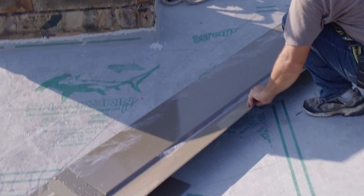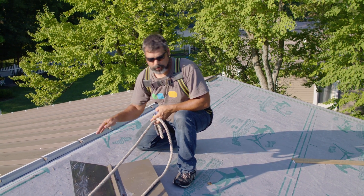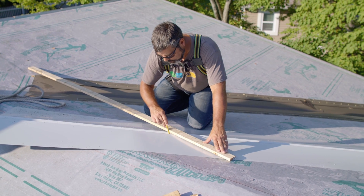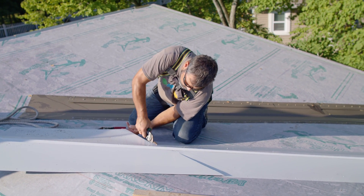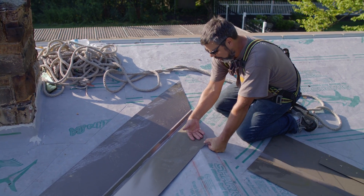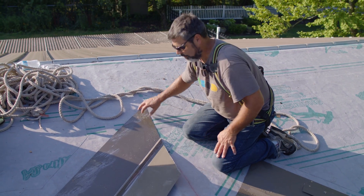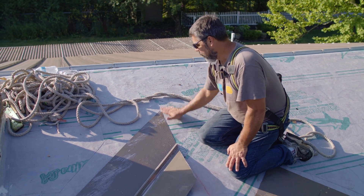We haven't peeled our valley yet because we're going to do some work on it. We've got our chalk line coming up that we're lining up with, and now we're just going to trace out our valley on the backside so we can get a pretty close cut to where this is going to end up. We trace along the ridge line, cut a little extra — we're going to tab this over, give ourselves that extra lap, and bring the other one up, tab it over a little bit. When we're all finished, we'll bring the ridge cap all the way across as extra protection and bring it up under these other sheets.